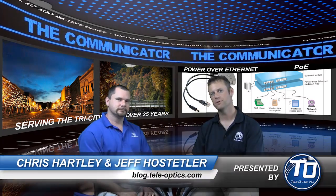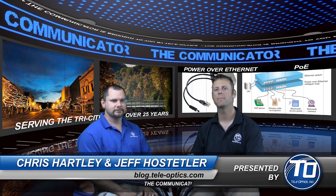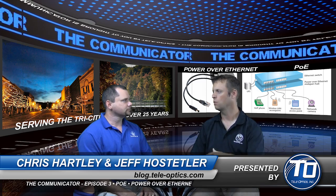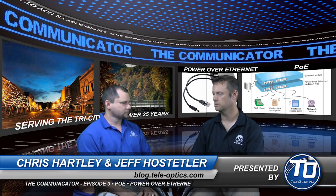Welcome back. This episode of The Communicator, I'm Jeff, I'm Chris, and today we're going to talk about power over Ethernet, which is something that a lot of people really don't pay much attention to when it comes to voice over IP systems or being able to power things like access points.